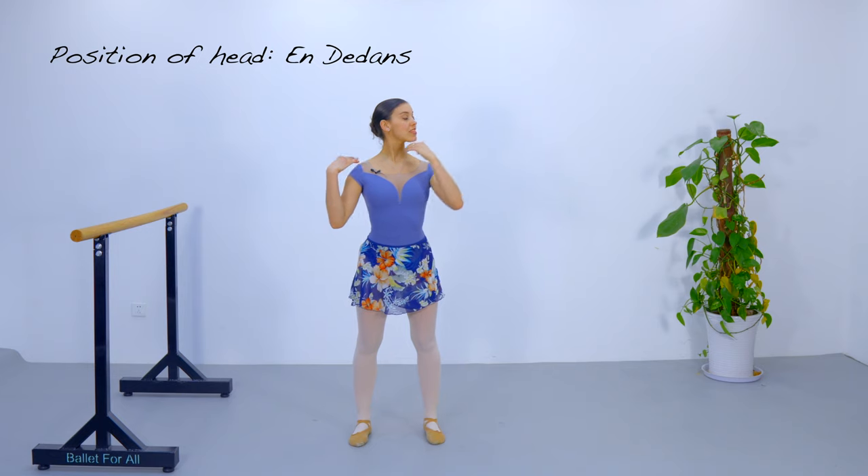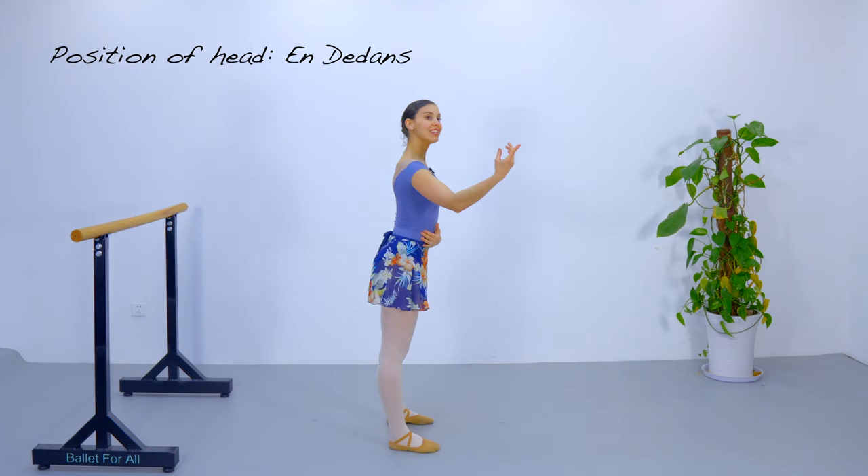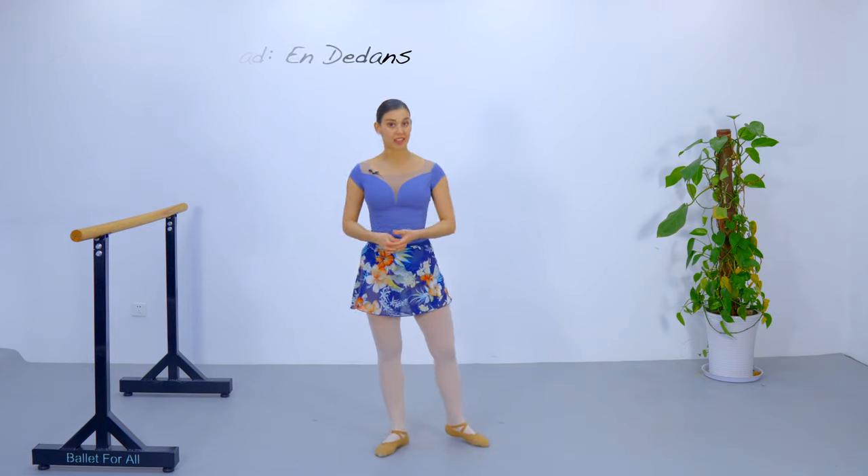Now my gaze is going to change from the diagonal right to my side. Again, don't forget about proud chest, long neck, and chin up. And this is our position for en dedans.